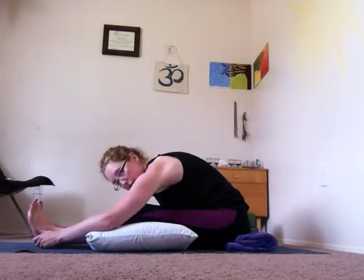Inhale, sit up nice and tall, pull your shoulders down and back. As you exhale, fold forward. The very second that you feel your back starting to round into the spine, stop there and back off. You want to lead with the chest. So if your forward fold only looks like a small tip today, that's okay. If it looks like a deeper fold, that's fine too.